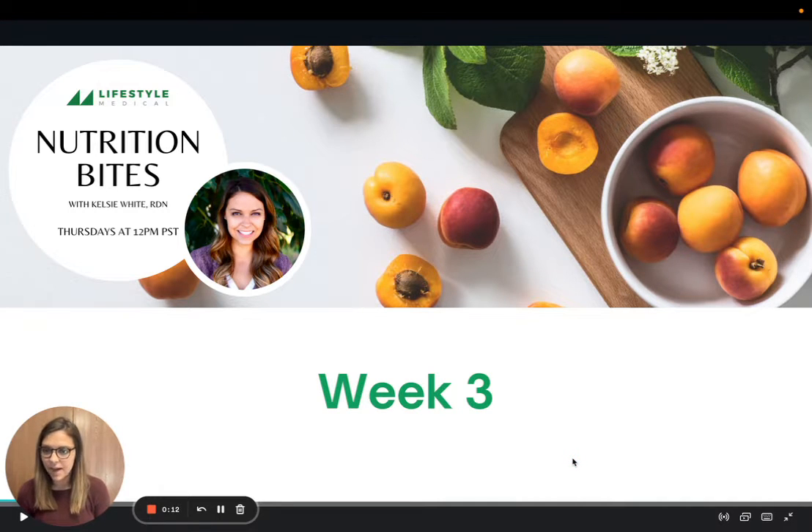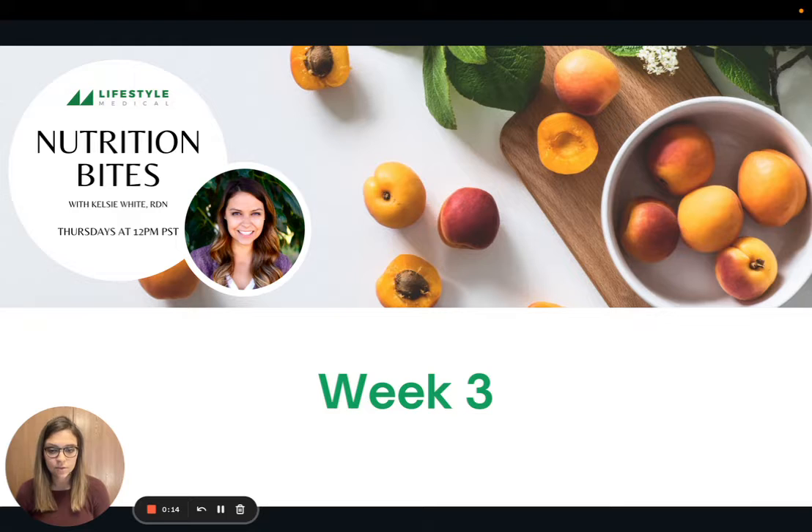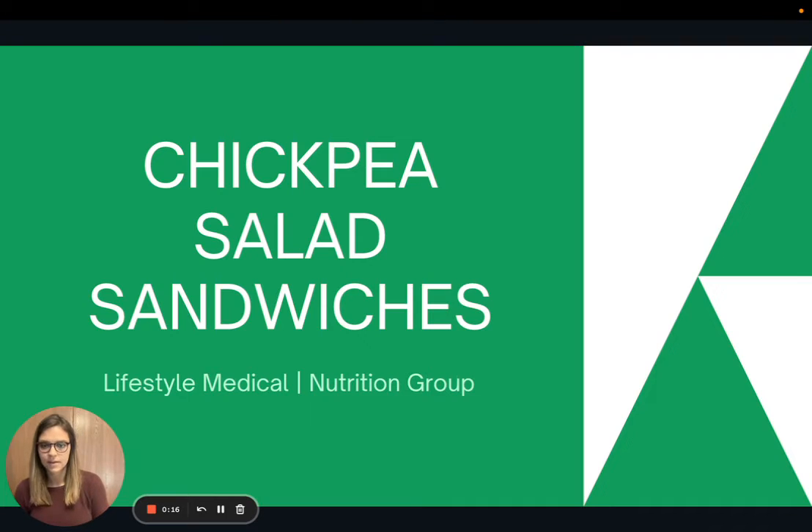Hi everyone. Welcome back to Nutrition Bites for week three. Today we are going to focus on a lunch recipe. Our recipe is for chickpea salad sandwiches — kind of a plant-based knockoff on a tuna salad sandwich. So let's get into it.